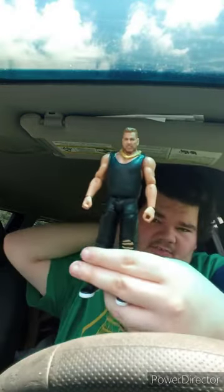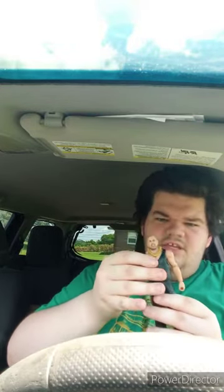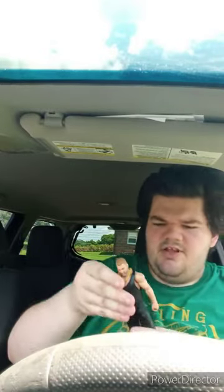Okay guys, so here he is out of the package. We all know how basics work — they're not using this type of action figure articulation anymore for the newer basics, and they're not using the same color package they've been using for the past two years. Yes, if you guys can tell, he has a removable shirt and a removable gold chain necklace — that's pretty cool.